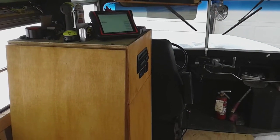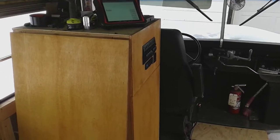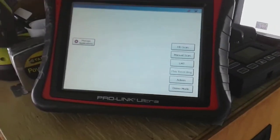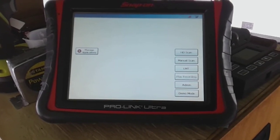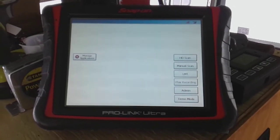Hey y'all, Johnny Mullet here. Sorry about the noise — I had the ignition on because I brought my scanner from work. The boss let me borrow it. This is a Snap-on ProLink Ultra, made for diagnostics and scanning of heavy trucks.